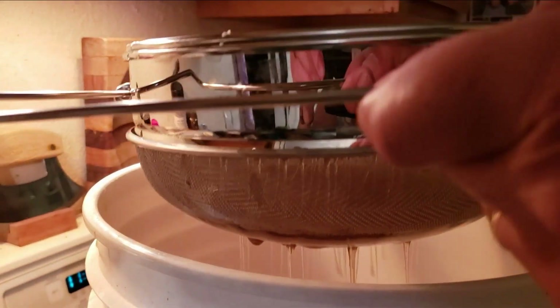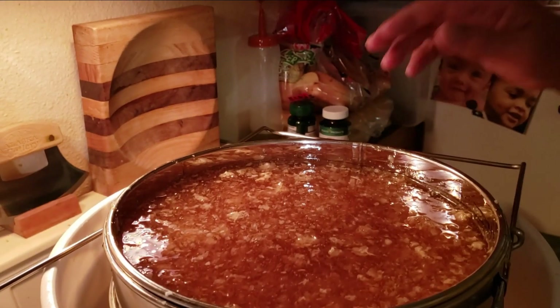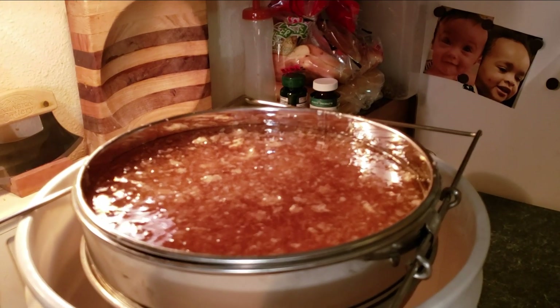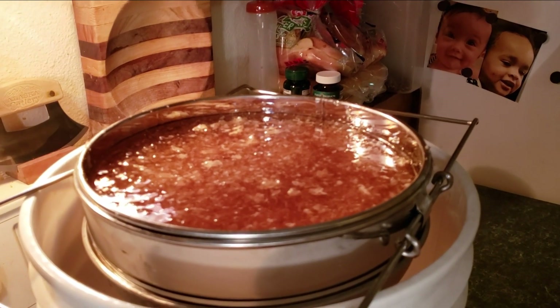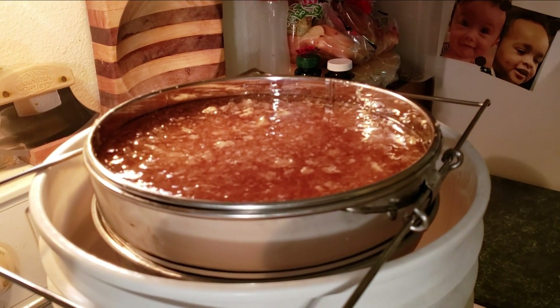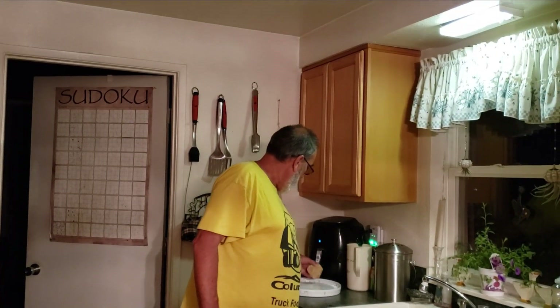As long as it takes to flow through both filters, I'll let it sit overnight. Hopefully when we get up in the morning that'll all be settled down and we'll have nothing but wax up on top. We've probably got enough to make a candle with what we'll harvest out of that.